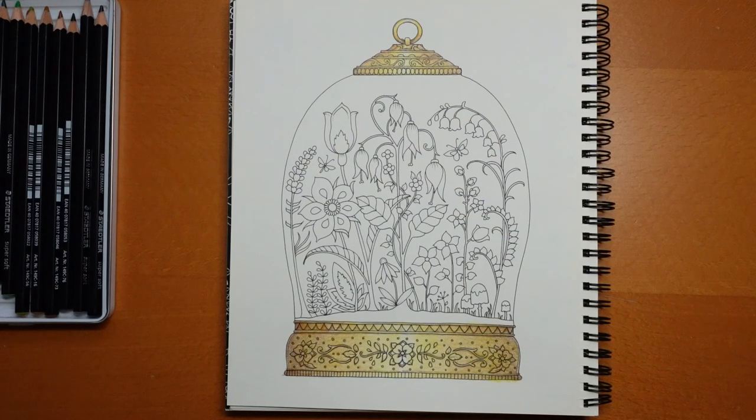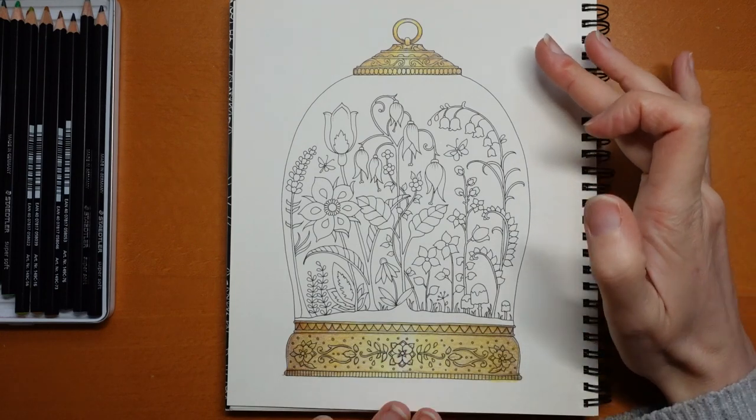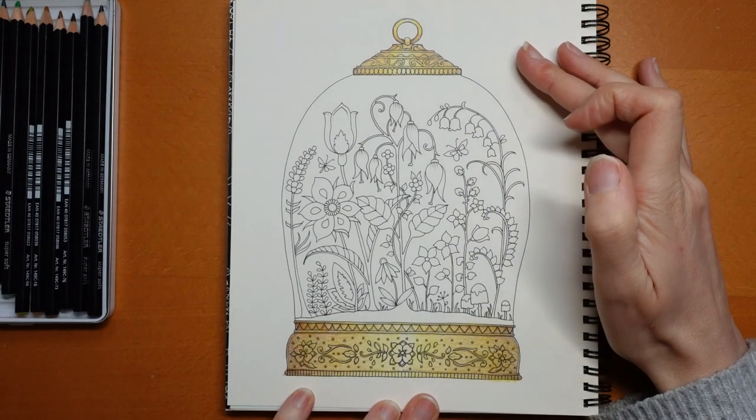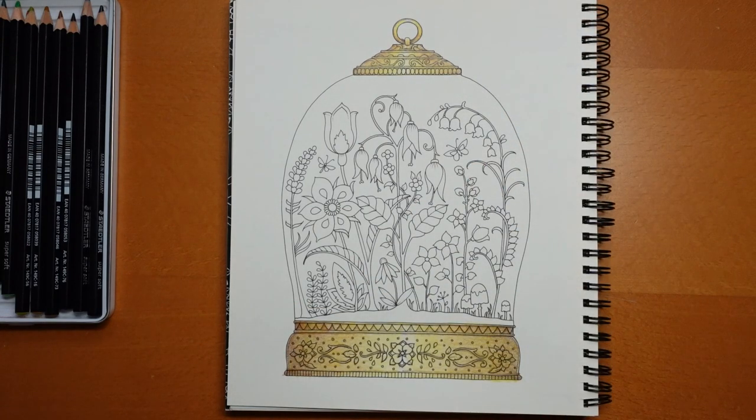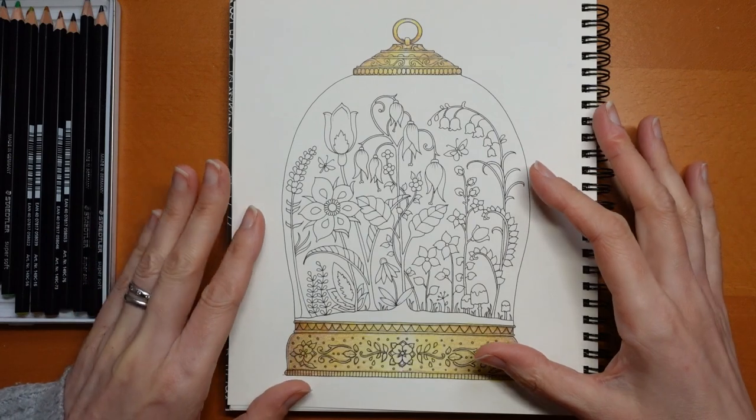Hi everyone, welcome back to this picture from our planner for this week. Yesterday we did the top and bottom of the terrarium in a sort of gold look, and today we obviously have our flowers and background to work on. It's a little tricky to know what to do with regards to the background.